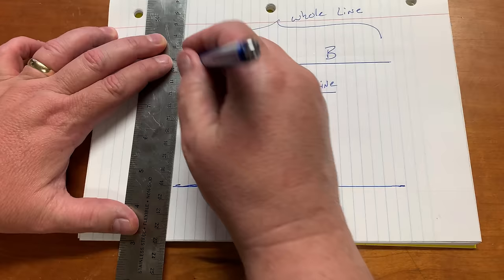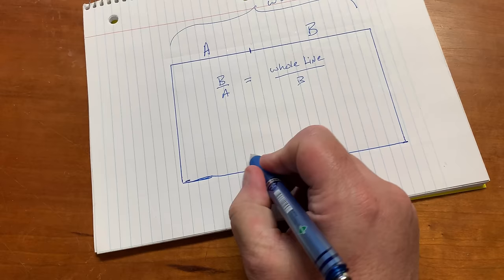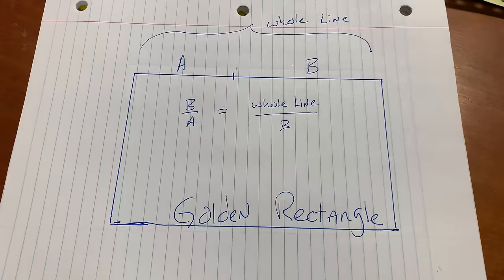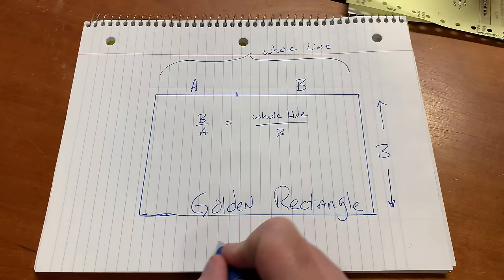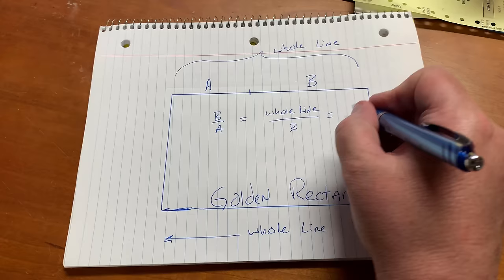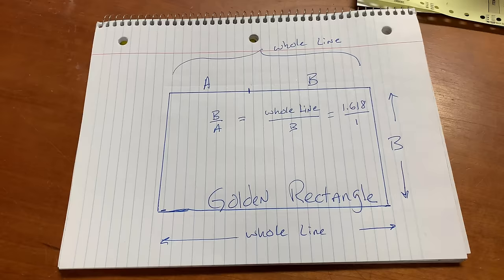You should be able to tell that I have highly developed art skills, and that's why I became a woodworker. But now we have created an amazing thing. A rectangle that has these proportions is something that we call a golden rectangle, and that's really important in nature and in so many other facets of life. The golden rectangle is a ratio of b to the whole line — the width to the length — and that just so happens to be 1.618 to 1. And that is the magic number.